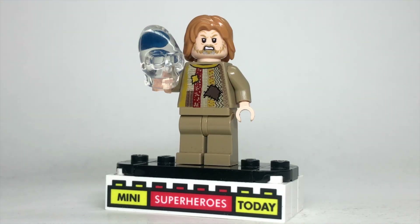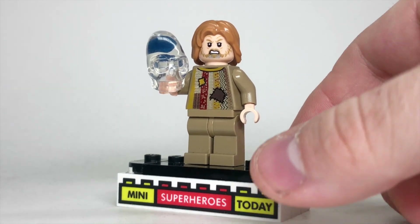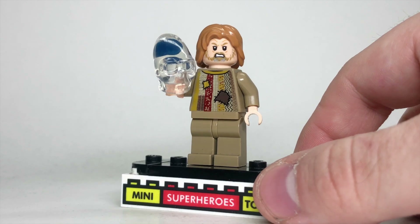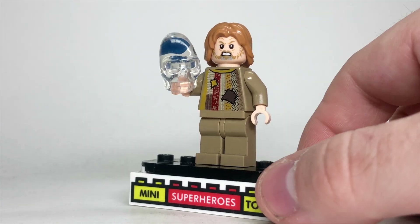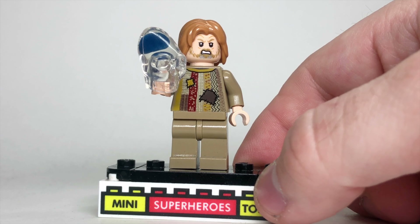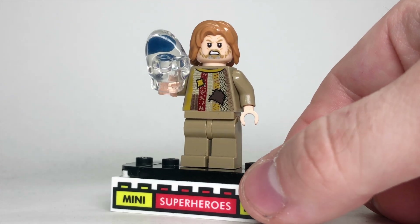For all the minifigs we got for Crystal Skull back in the day, I was always shocked they never gave us Oxley — he would have been perfect in that campground set. To build Oxley, I used the head from Old Man Luke Skywalker with the angry face to show he's in some mental anguish. He's got shoulder-length strawberry blonde hair, and the torso is the flipped-around torso from Sheik Amar so it looks like his patched poncho from the movie. Of course, he gets the Crystal Skull since he's obsessed with it.